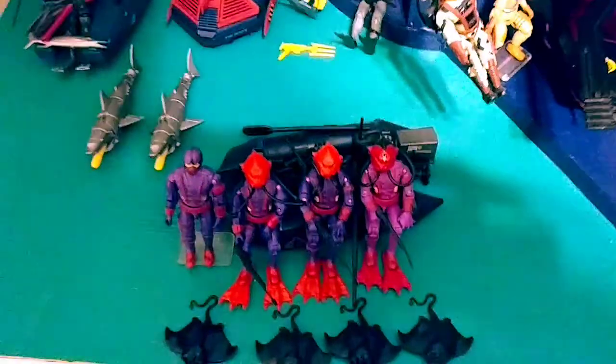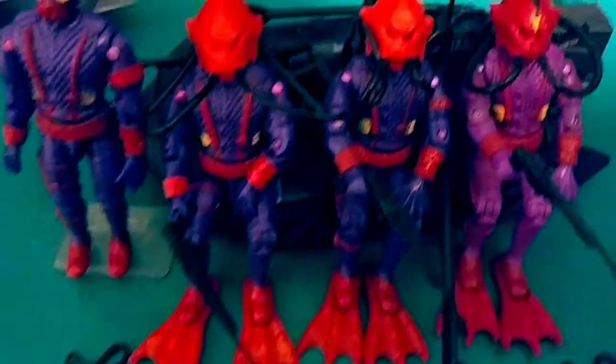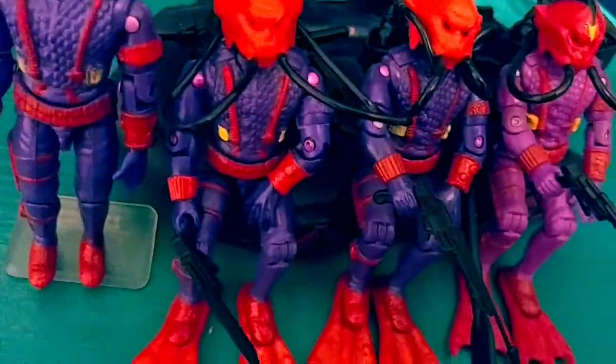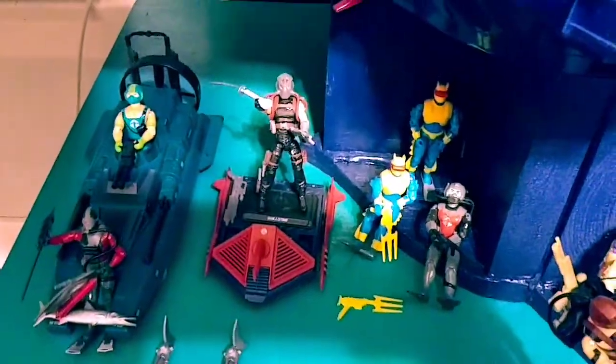These are Hydro Vipers — all different. That's the vehicle driver with no red wristband — he's kind of a bitch to find. Some more Eels, Moccasin, Undertow, and a little Rock Viper hanging out.